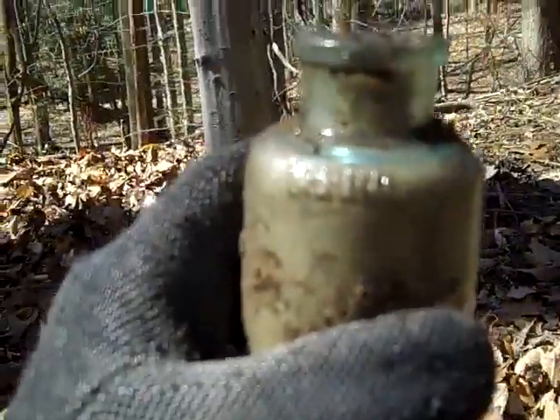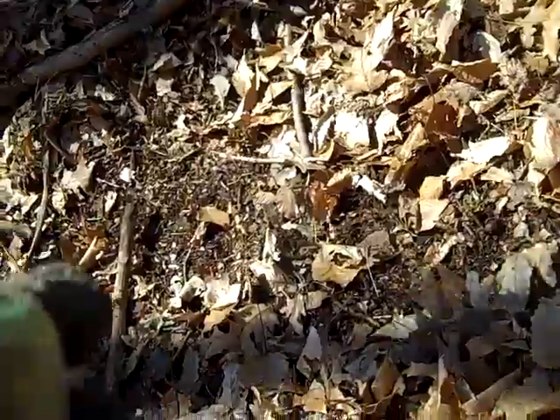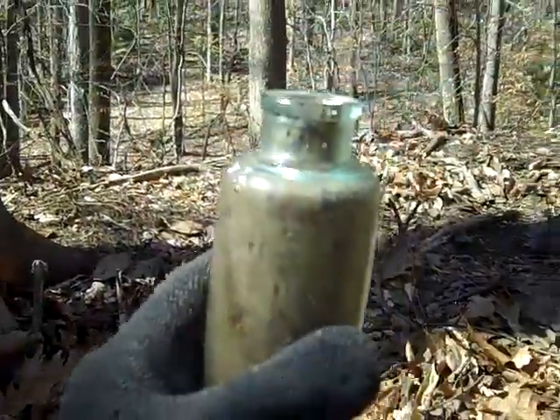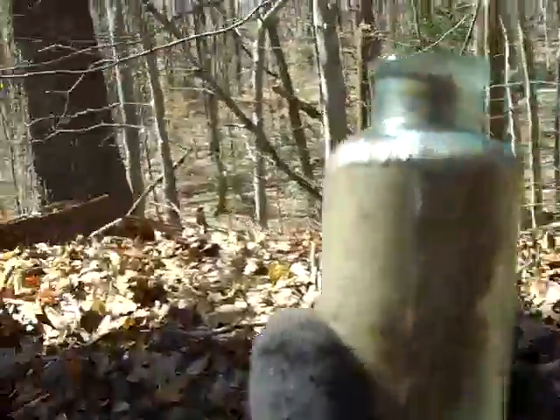Looks like another Rumford... it's hard to tell. Actually, it's a Davis OK baking powder. Turn of the century. Still got a nice green — not bad.